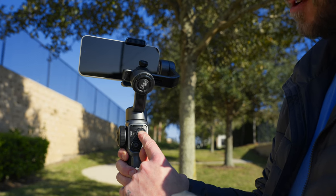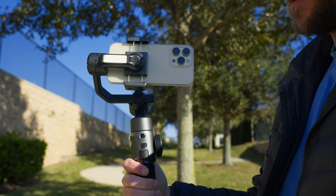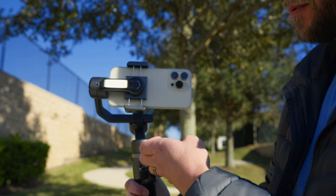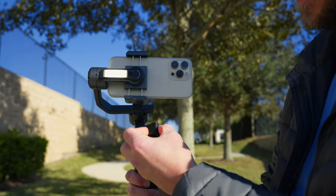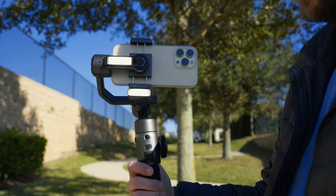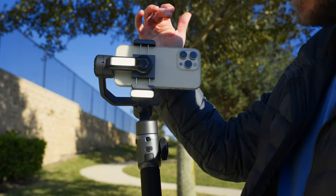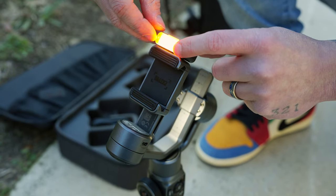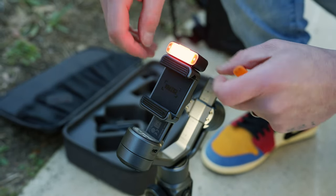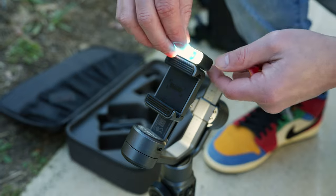If I press and hold, it turns that light on, and I can use the scroll wheel to make it brighter. Zhiyun also introduced magnetic attachment points on the bottom and top of the cradle. I can snap on a little LED attachment — available in a bundle — and now I have another LED light controlled by the scroll wheel. I can attach a third one up top for three lights total. The kit also includes gels for color temperature adjustments — cooler, warmer, or RGB effects. The bundle is over $200, but without the bundle it's around $169.